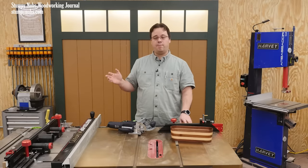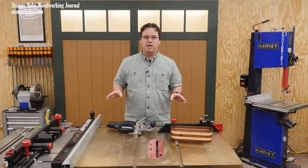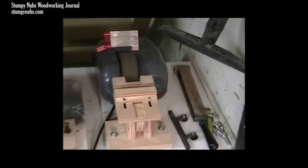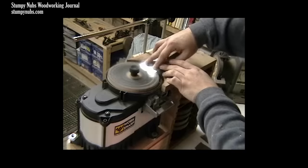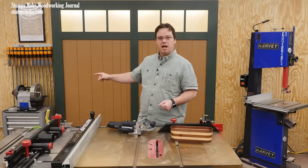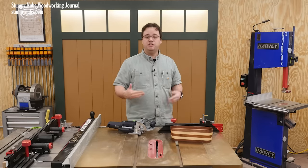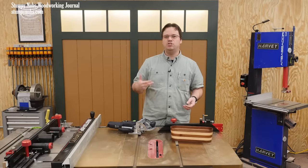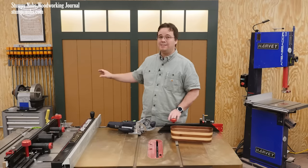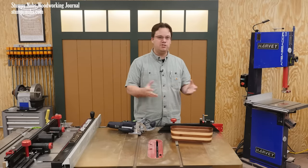Back then I considered the price of the Tormek to be excessive for my budget — it was simply out of my reach. But I didn't bash the whole brand because I couldn't afford it, and I wasn't jealous of other people who could. Instead I found alternatives, made my own jigs, and modified other tools to get the job done until I was in the position to get the machine I wanted. And when I did get one, I didn't become a tool snob. I still make lots of tutorials about sharpening with stones, sandpaper, and homemade jigs for people who can't afford or don't want a Tormek.